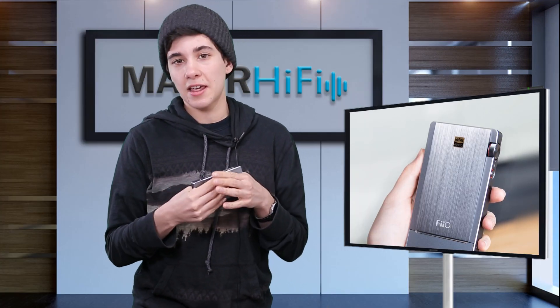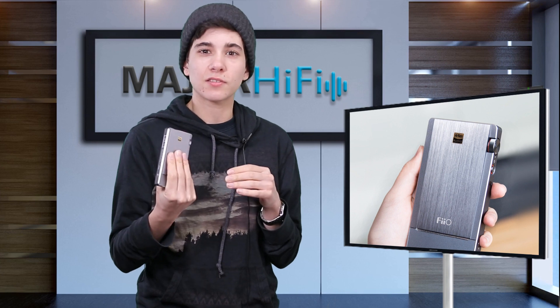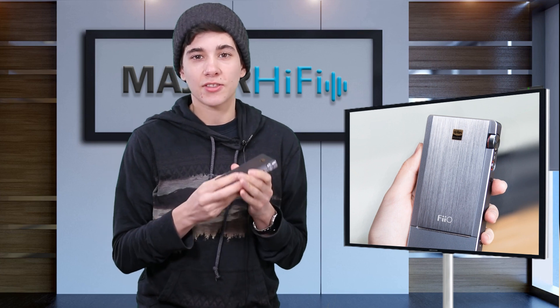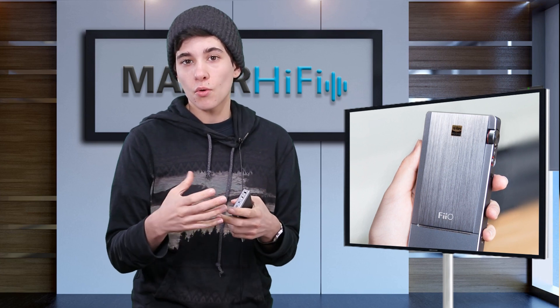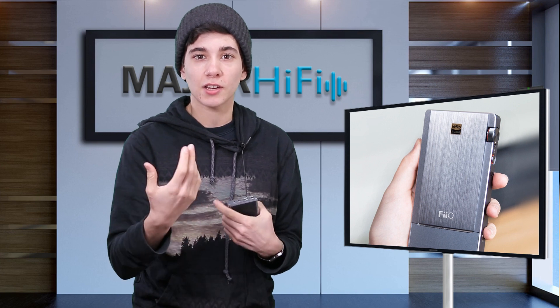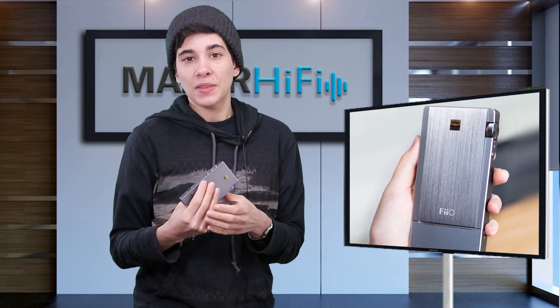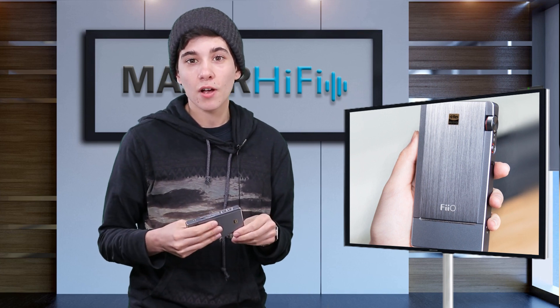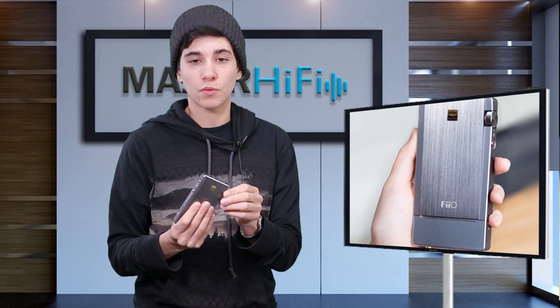Because the DAC and amp isn't colored at all, some folks might say it sounds less musical than other amplifiers. I see it as giving you the true image of the sound — it's up to the mix to be musical or not, and your judgment should lie more on the mix than on the DAC amp. Many other amplifiers and DACs do give you that colored, more musical response, so it really comes down to what you personally want out of your DAC amp.